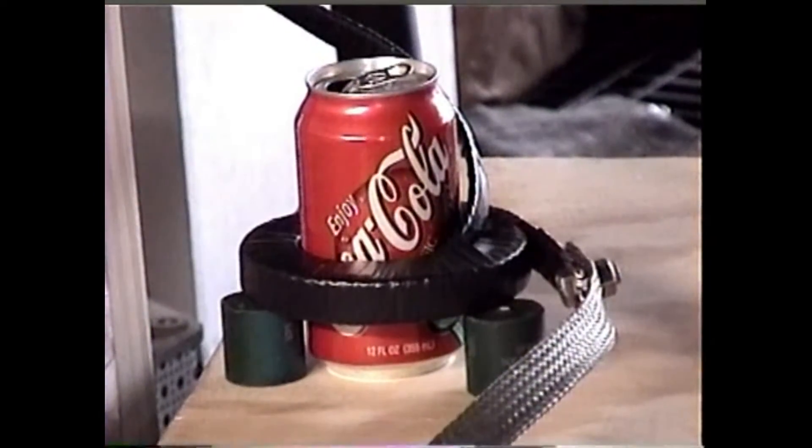Today is 6-28-02, and this is my second experiment with the big capacitor bank and intense impulse magnetic field generator.